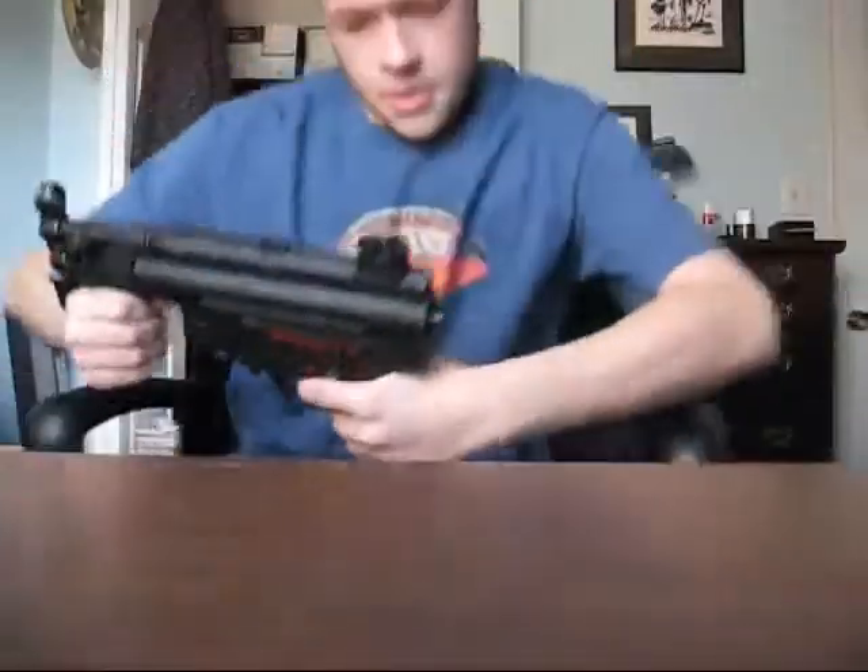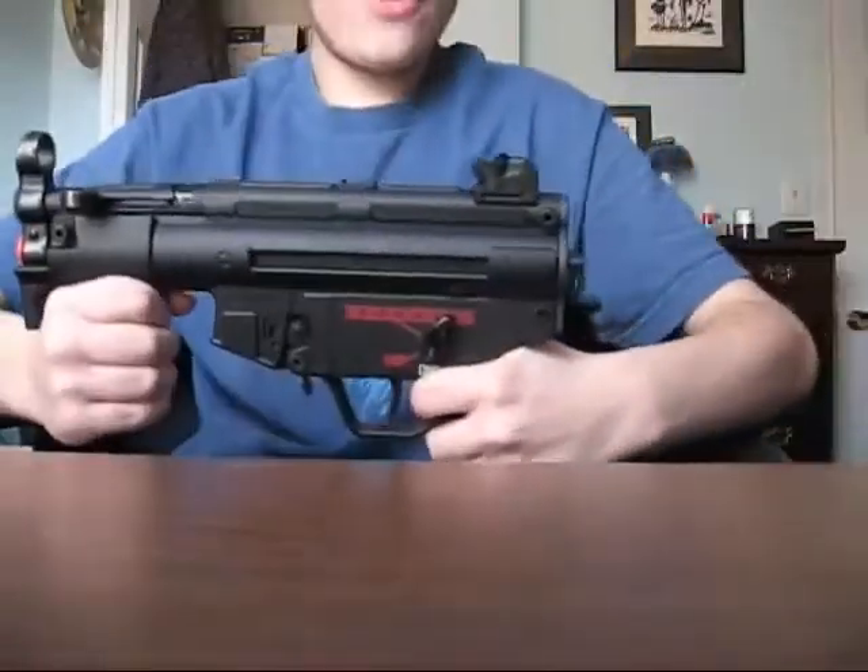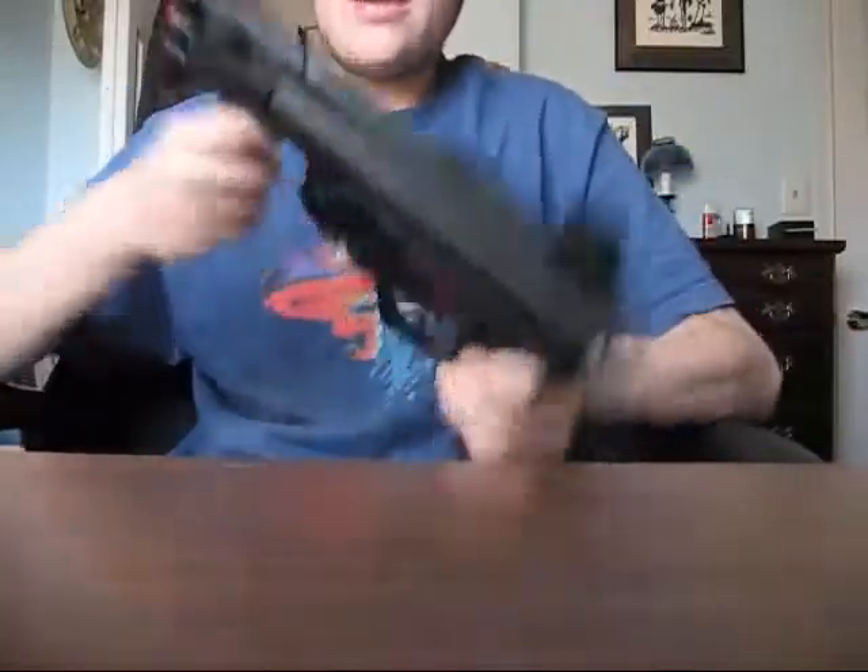Another airsoft gun came to me from eBay, about $60 for the Galaxy MP5K — one of the MP5K sub-machine guns. Dig it.